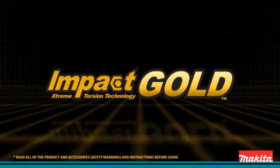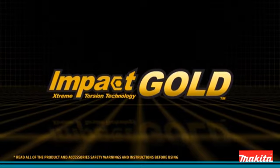Makita Impact Gold: the new gold standard in impact driving.